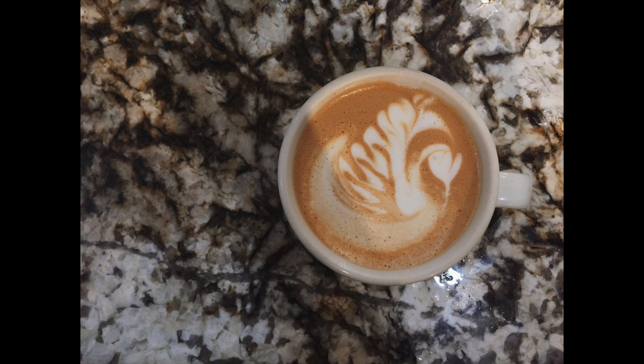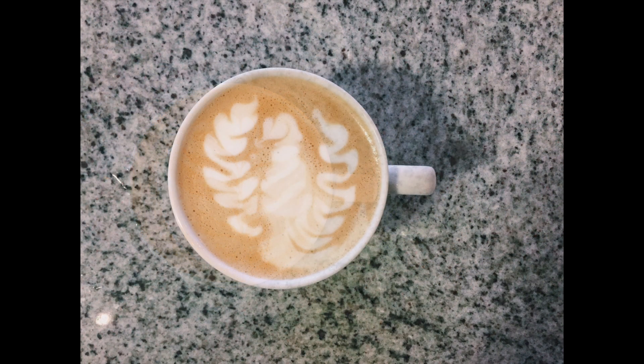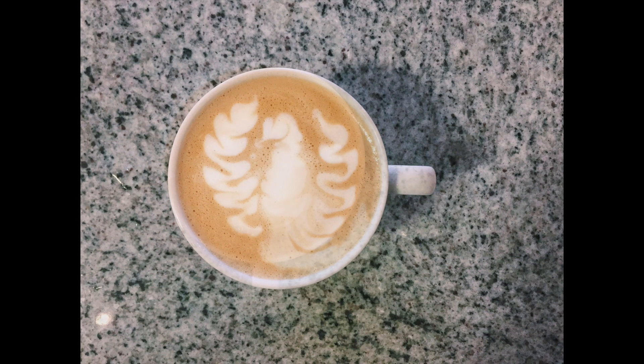Everyone kind of builds their own technique and style when it comes to latte art, but once you get the hang of it, it can be pretty forgiving — and if all else fails, it's abstract. Thanks for watching.